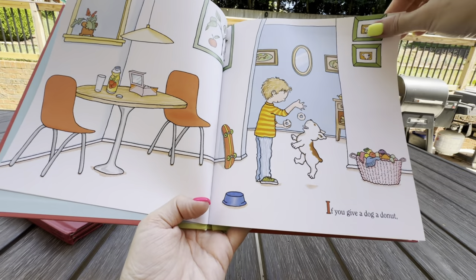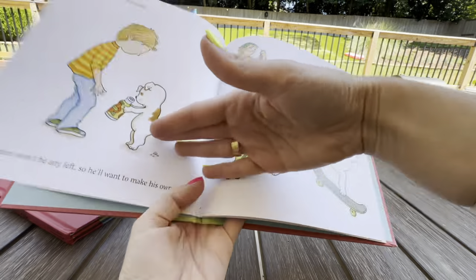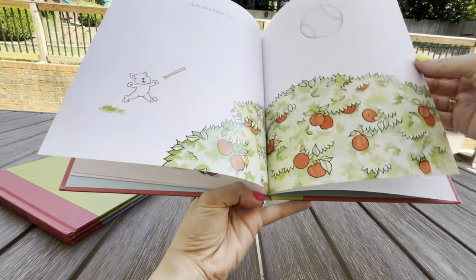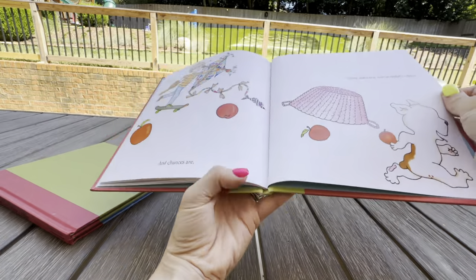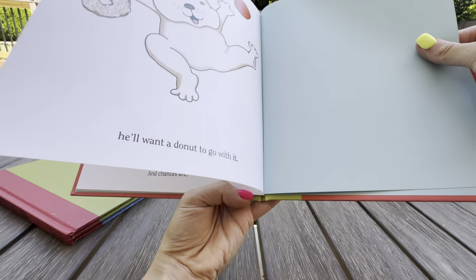You've got a little dog here that wants a donut, and then he eventually wants some juice to go with it. So he goes through kind of a similar journey as in 'If You Give a Moose a Muffin' or 'If You Give a Mouse a Cookie,' where he just does all kinds of silly stuff until eventually it brings him back to wanting some more juice, and then he needs a donut to go with it.